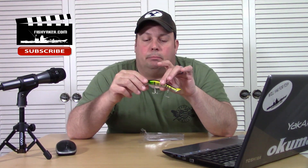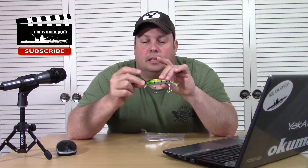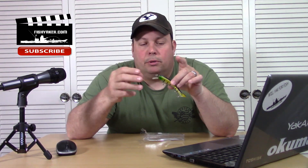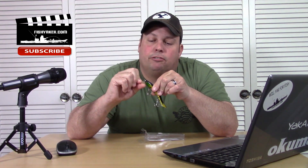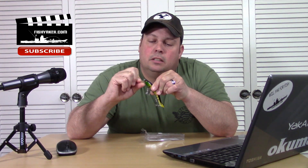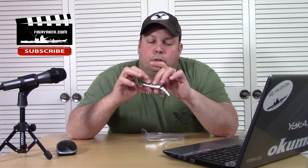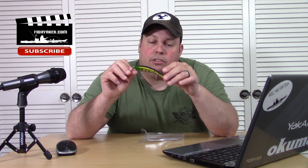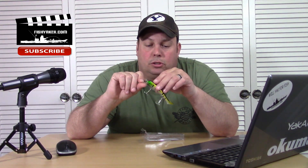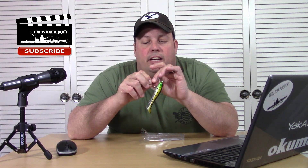Starting at the business end up at the front, it does have split rings all the way around — that's a little bit extra, shows a little bit more that they're putting into the lure. The lip on it is kind of like a semi-square lip. The lip has a little bit of flex to it, but not a ton, so it's not really rigid and might snap — so it might take a little bit of a beating.